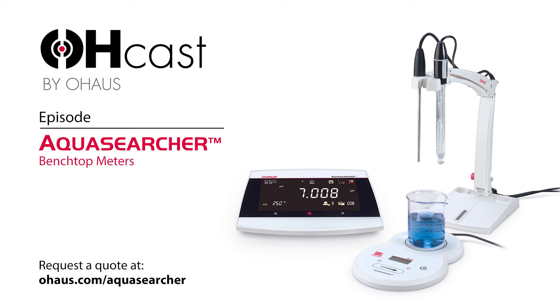How many models are in the series? We launched six new models, positioned at three different levels. First, we have the AquaSearcher AB23 series — our entry-level products — consisting of the AB23PH and the conductivity meter, the AB23EC. The next level up is the AB33 series, our basic level, which consists of three models: the AB33PH, the AB33EC for conductivity, and a multi-parameter meter, the AB33M1. The last level, our research grade, is the AB41, which can measure pH and ORP.